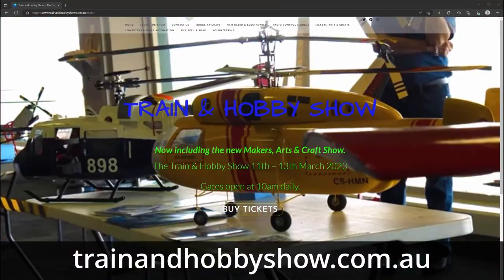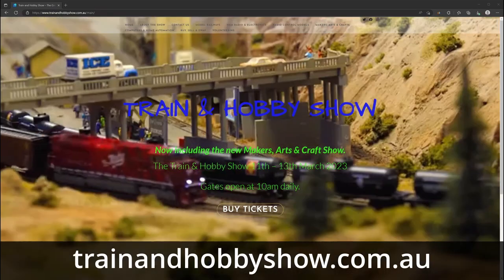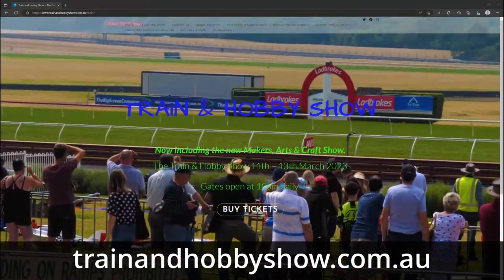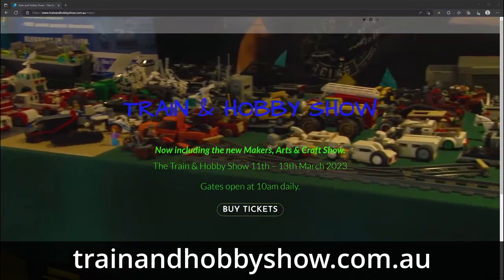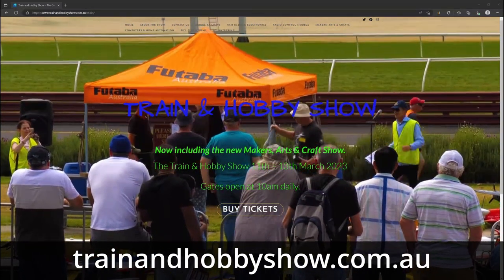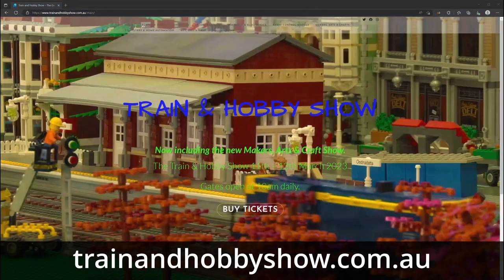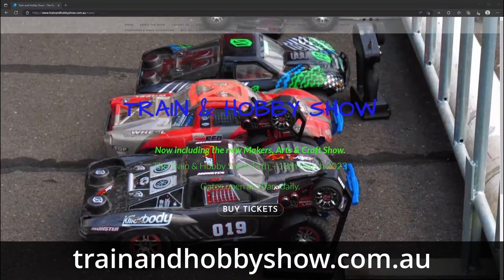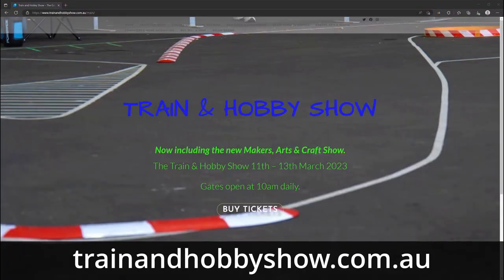On a lighter note, from the 11th to the 13th of March 2023 I'll be at the Train and Hobby Show at Sandown Racecourse and Entertainment Centre in Melbourne's South East. The show showcases the best hobbies in Australia — model railways, ham radio and electronics, radio control models, makers, arts and crafts — and this year for the very first time they're adding computing and home automation. I'll be there for all three days with demos of gadgets like smart bulbs, smart switches, and the guts of this dead switch on display if I can manage it safely.